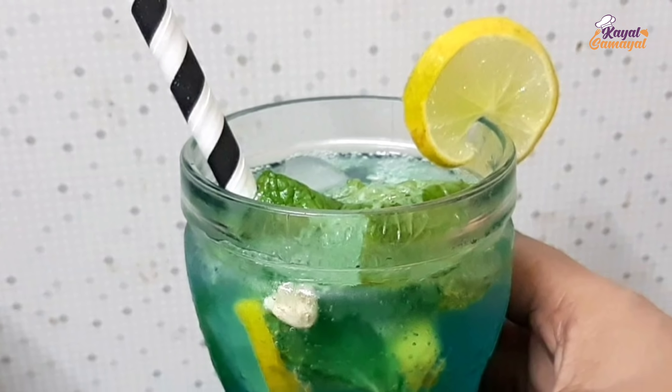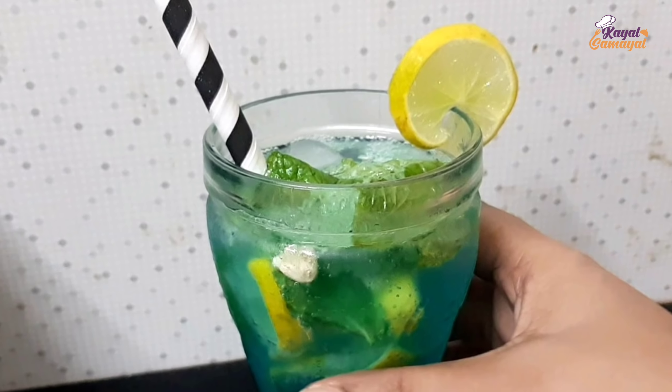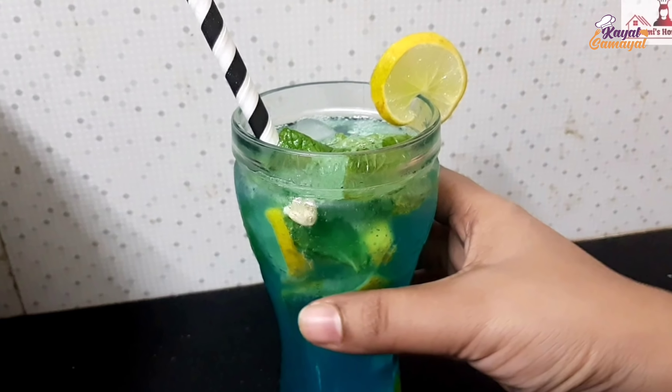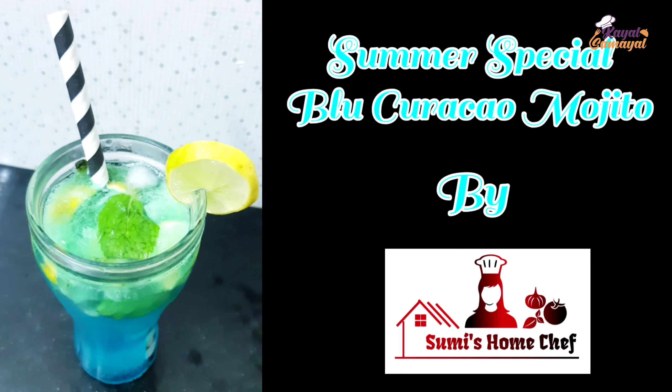If you like this video, please share this video. Hi friends! Assalamualaikum! I am Sumaiya from Sumi's Home Chef.